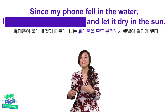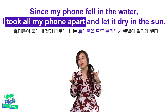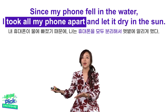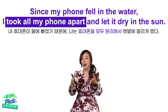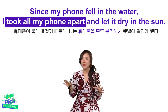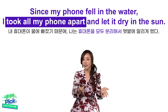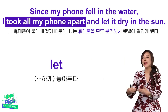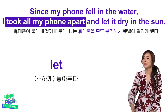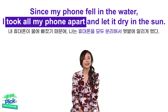Since my phone fell in the water, I took all my phone apart and let it dry in the sun. 내 휴대폰이 물에 빠졌기 때문에 휴대폰을 모두 분해해서 햇볕에 말리게 두었어. 여기서 all까지 집어넣으면서 하나하나 다 분해했다는 느낌을 더 강조해줬죠. 이미 분해했다고 말하는 거기 때문에 took 과거형을 썼어요. 그리고 let — 뭐뭐 하게 내버려 두다라는 의미로, Let it dry, 그것이 마르도록 놔뒀어 라는 의미입니다.